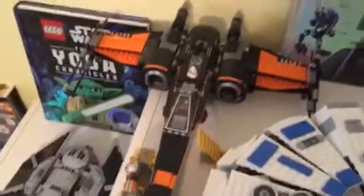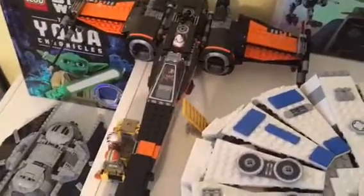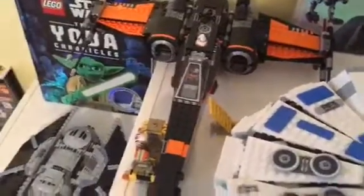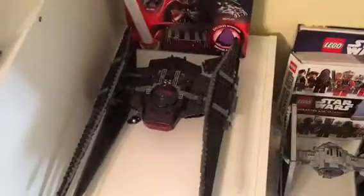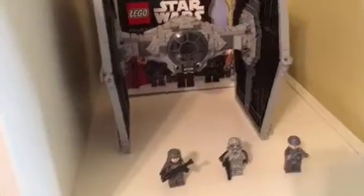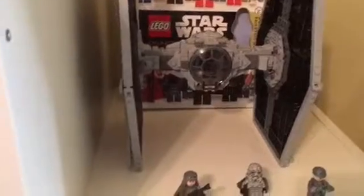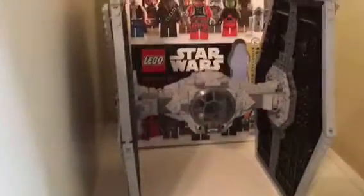This is Poe Dameron's X-Wing Starfighter. When it was retailed it was about $60 or $70 — I can't remember. This is Kylo Ren's Advanced TIE Fighter, a very cool set. This is the TIE Fighter from Solo: A Star Wars Story, and is probably the best TIE Fighter that Lego has ever come out with. It just looks so cool and all the new updated pieces look very great on it.